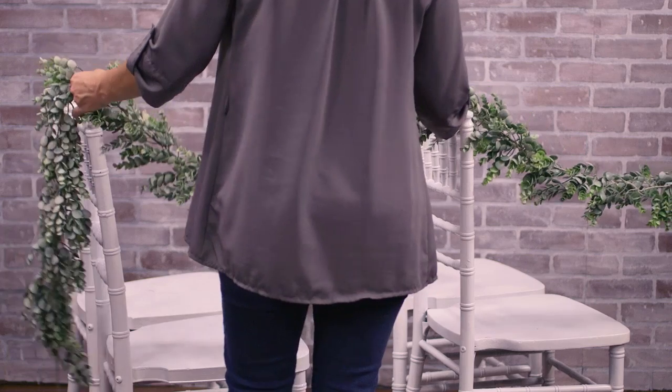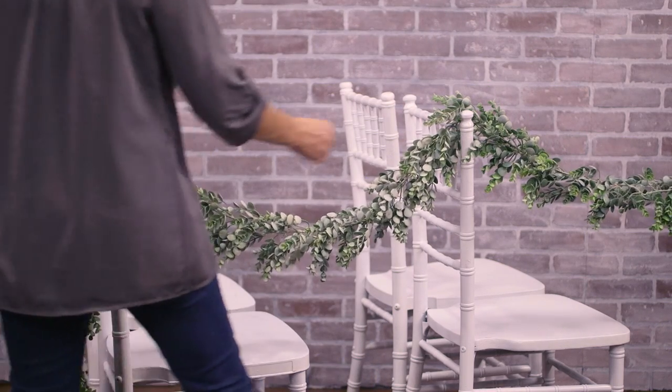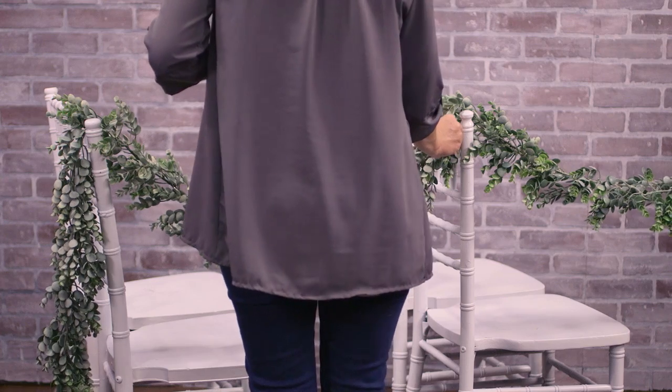And that's it. Drape your garland over the backs of the chairs to line the aisles. You can join multiple garlands together with floral wire. Now you've got some great ideas to get you started on your ceremony decor, and we can't wait to see what else you come up with. Thanks so much for joining us at the Hobby Lobby Creative Studio. We'll see you next time!